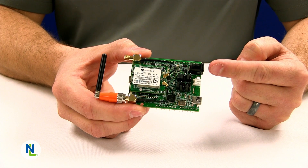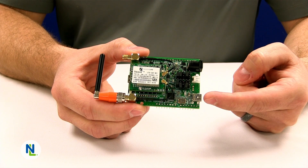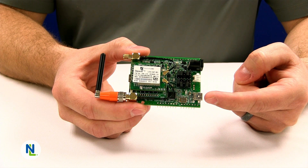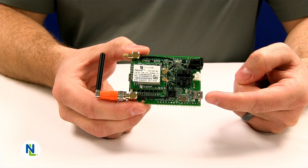The barrel jack applies power to the entire system. This USB jack instantiates two COM ports on your computer. The first COM port is for communicating with the modem's UART interface, and the second COM port is for communicating with the modem's GPS port.